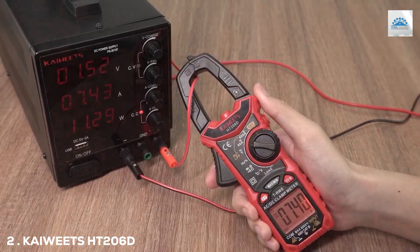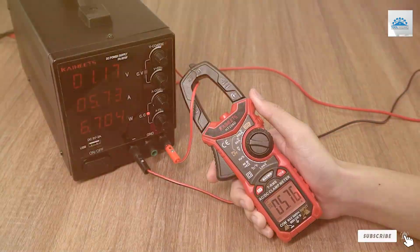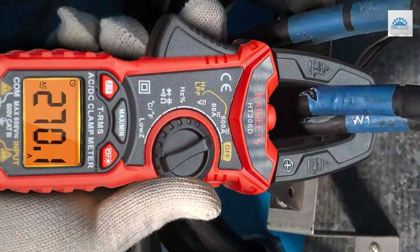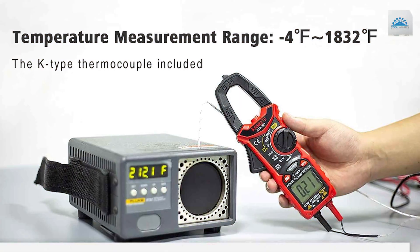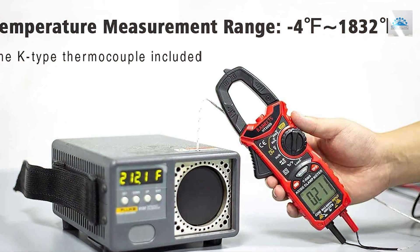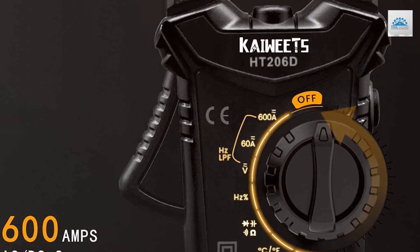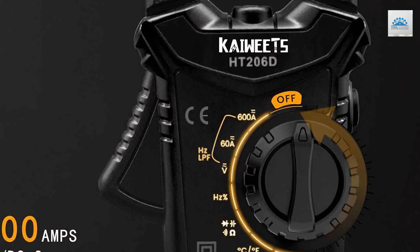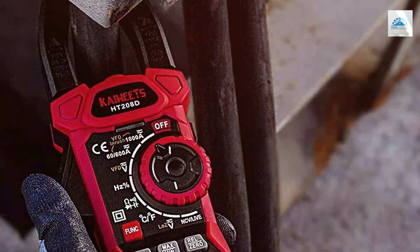Moving on to number 2, we have the KAIWE TS-HT2006D Digital Clamp Meter TRMS 6000 Counts. The KAIWE TS-HT2006D is a true powerhouse when it comes to electrical measurement tools. I had the pleasure of testing many clamp meters, and this one has left a lasting impression. One of its standout features is its true RMS capability, which ensures accurate measurements of both sinusoidal and non-sinusoidal waveforms, making it a versatile tool for a wide range of electrical tasks.